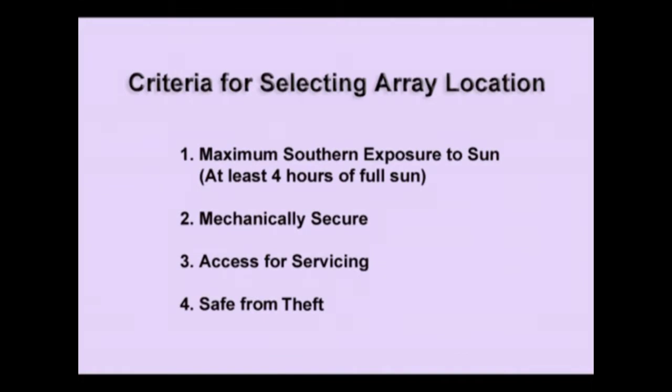When you analyze your site for where you're going to put your solar panel array, of course we have criteria. The first is maximum southern exposure to the sun. You need at least four hours of full sun every day on those panels — not shaded, not partially shaded, no branches in the way. Panels only put out their maximum power when they're in direct unobstructed sunlight, and the more hours you have of that the more power you're going to get out of the array and the more value the system is going to have.